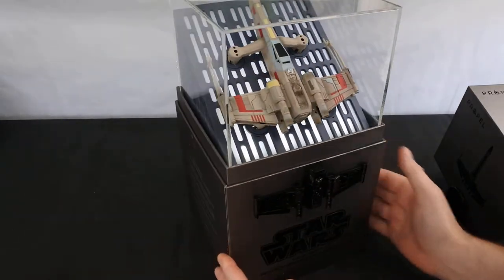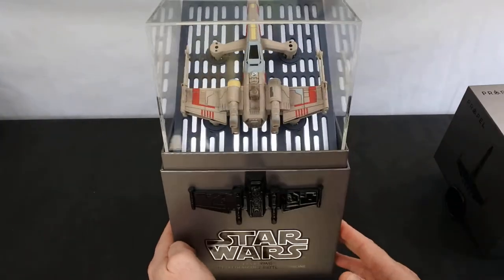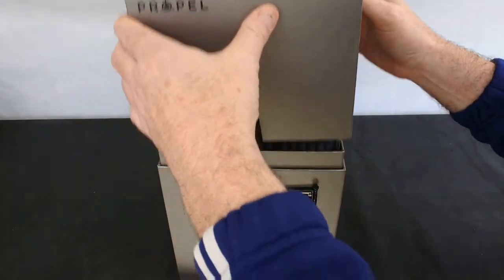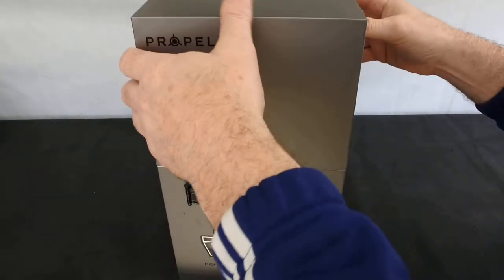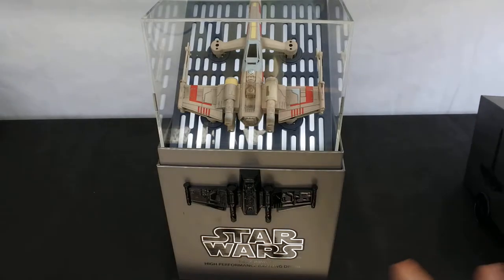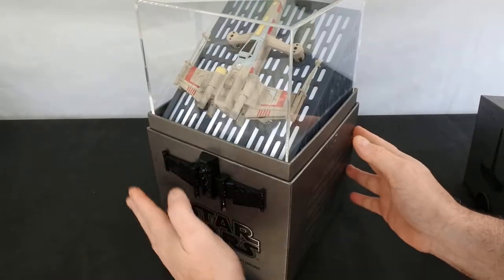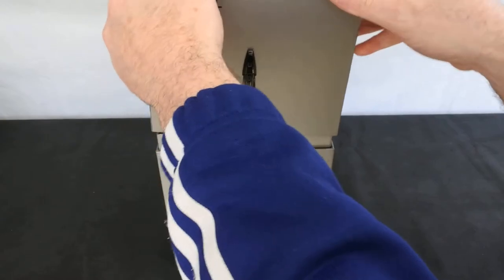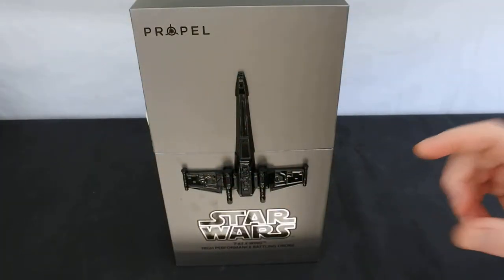As with the last one, it's in the posh presentation case with the light, and it plays tunes — Star Wars theme. The presentation is fantastic. So while it's going through the unboxing I'm just going to take it out of the box and I'll join you in a second.